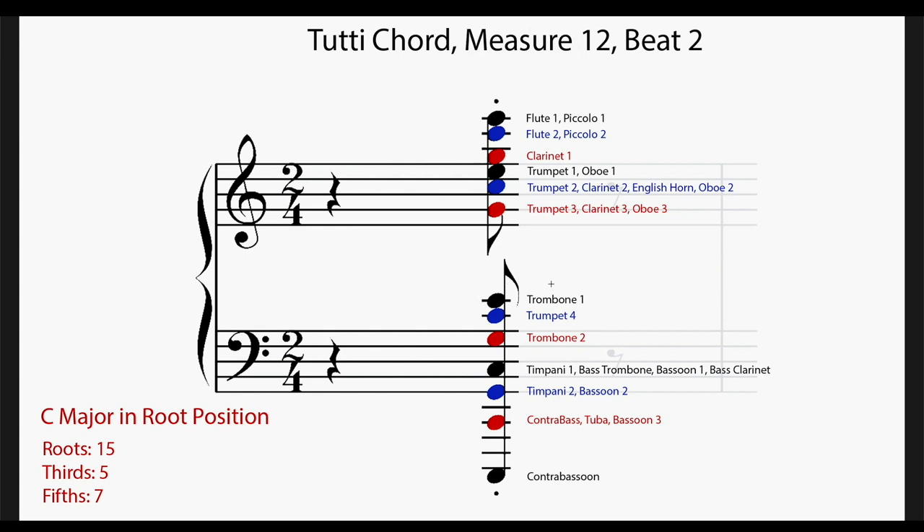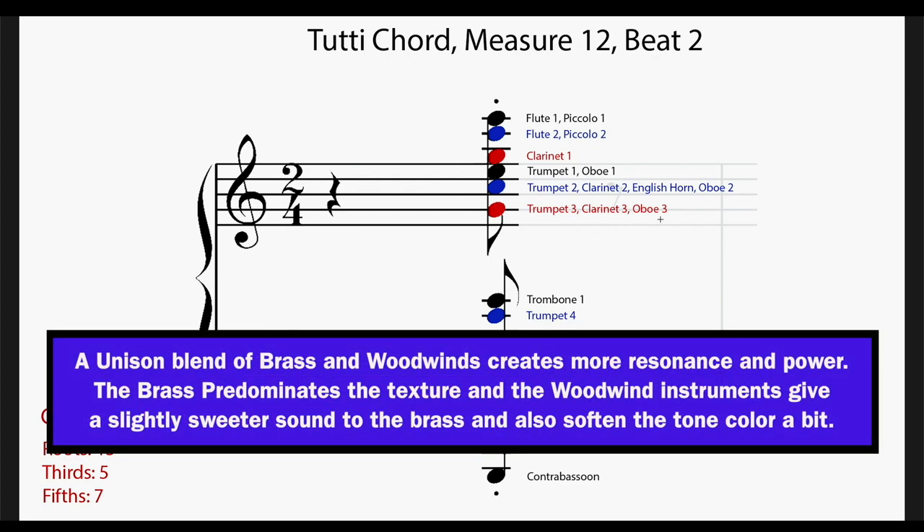The next C has trumpet four. The first third has just trombone one — there's only one instrument on it, but it's a trombone in a loud dynamic, so that's still a pretty strong E. He gives the thirds to more powerful instruments. In the next register, the G has trumpet three, clarinet three, and oboe three — a trumpet in a loud dynamic will blow away a woodwind, so it's a good idea to have two or three woodwinds doubling that trumpet so they blend in rather than getting washed out. For the E in this register — the third — we have a trumpet and only one oboe doubling it, because you don't want too much strength on the third. Whereas the C root has the trumpet plus clarinet two, English horn, and oboe two — three woodwinds doubling that trumpet for a very strong sound, because it's the root.